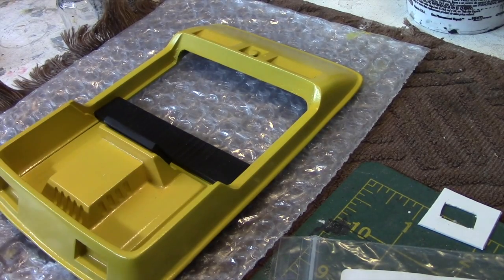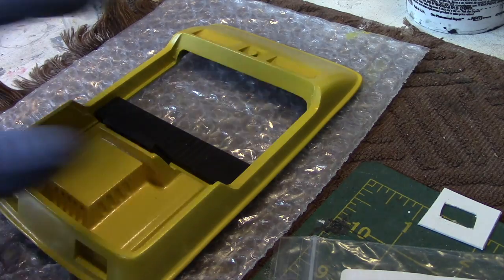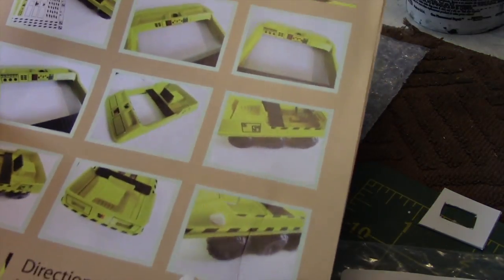Next we're going to work on the decals. I had planned on doing some stuff with the lighting, but I need to get some 9-volt battery connectors — I'm not going to use the one that came with the kit; I'm going to do something a little different, and I'll let you in on those plans shortly. First we're going to apply the decals, all of which go on the top portion. Here is the decal sheet, and the instructions are pretty self-explanatory on where they all go.